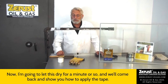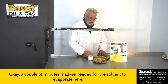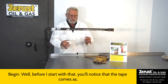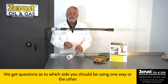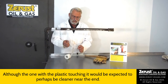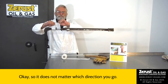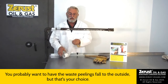I'm going to let this dry for a minute or so, then we'll come back and show you how to apply the tape. A couple of minutes is all we needed for the solvent to evaporate. You'll notice that the tape comes with an interleaf that you need to peel off. We get questions as to which side you should use — technically, it really doesn't matter, although the side with plastic touching it may be slightly cleaner. They're both going to be about the same, and both adhere quite nicely either way.